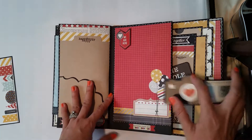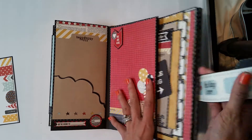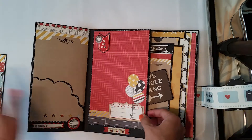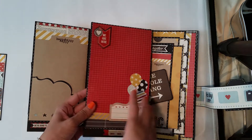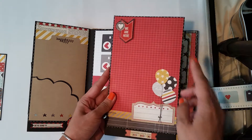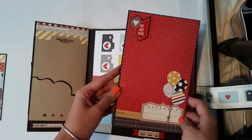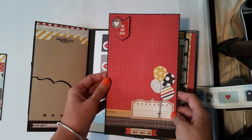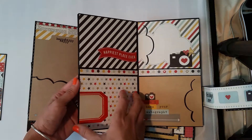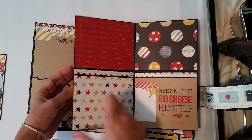And on this side, in her album, she made the swing style. I'm not really a fan of it, so I made the booklet instead. So here, I can put tons of pictures here.